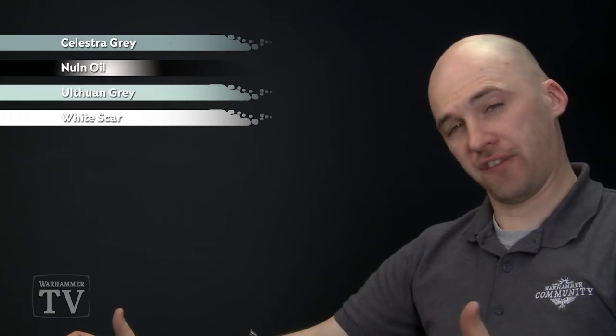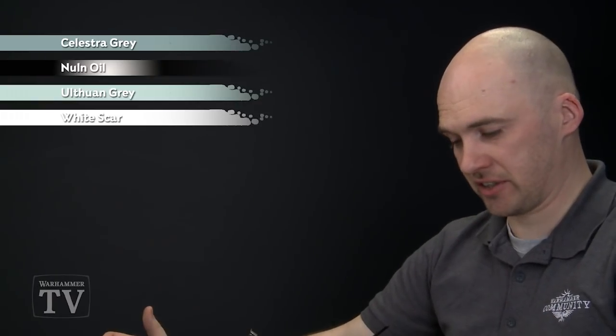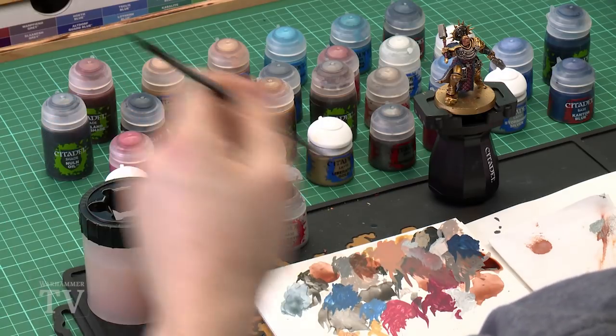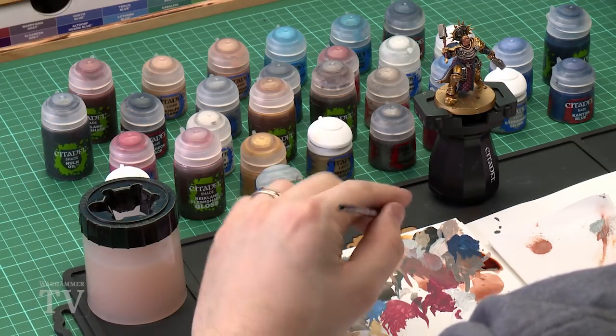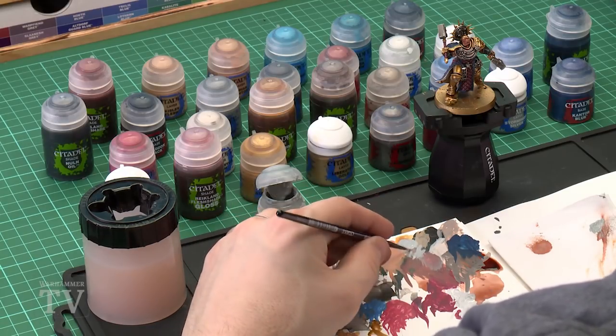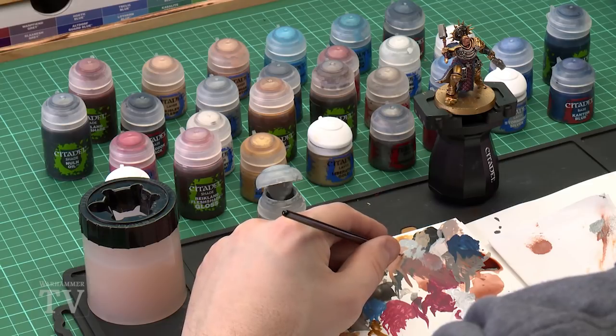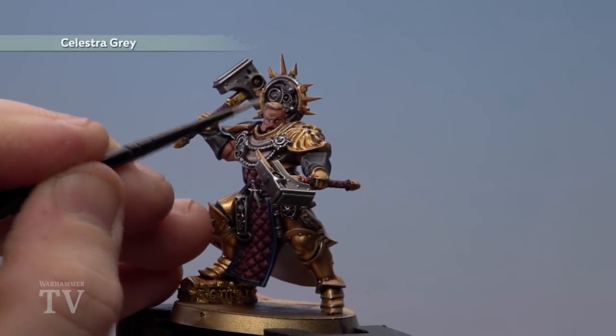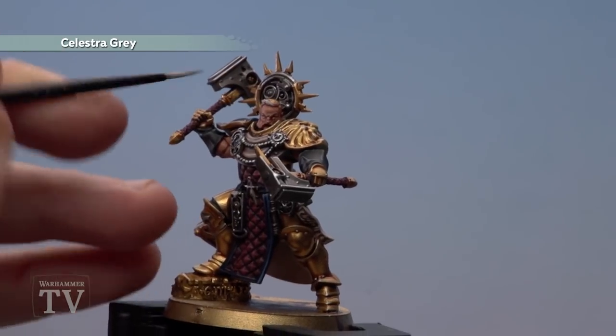With the flesh now completed, move on to painting the white details on the hair. Use Celestial Grey as a base, shade with Nuln Oil, then layer with Oathsworn Grey and do final highlights using White Scar. Use a small layer brush for all these stages. Apply Celestial Grey to the palette, thin it down slightly, and twist the brush to a nice point. Apply it to the hair and the moustache.